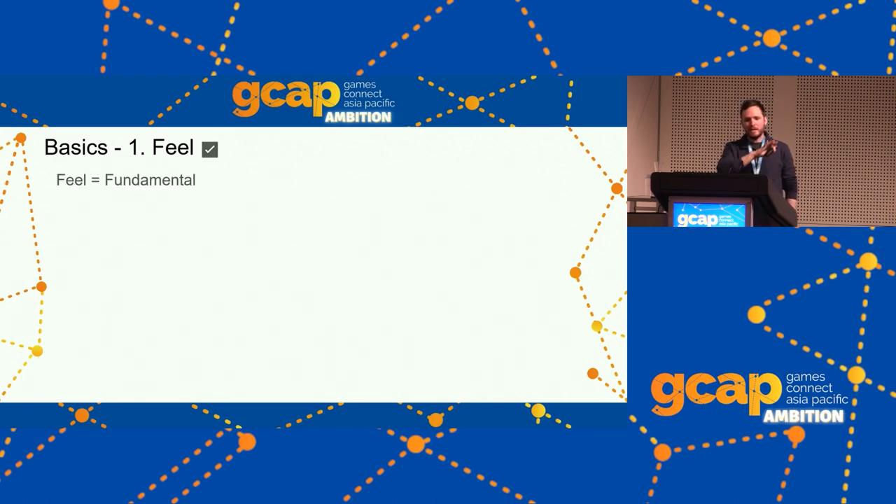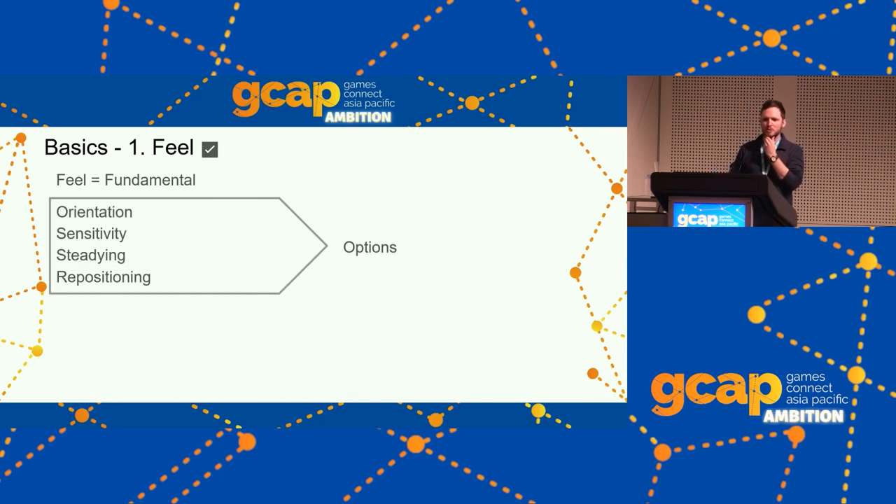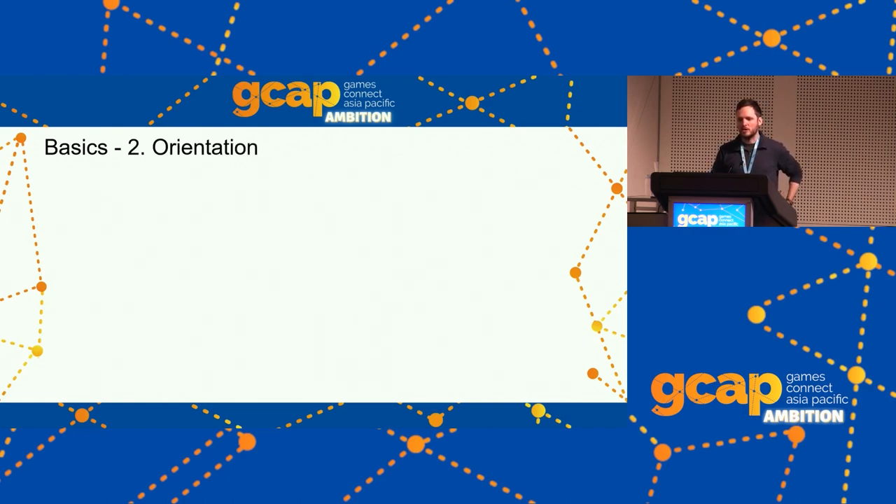That's everything for Feel — what's fundamental, doesn't vary from player to player, device to device, or game to game. It's two things you do and two categories of things you don't do. Our last four topics — Orientation, Sensitivity, Steadying, and Repositioning — are all optional. There's no one-size-fits-all, just like mouse sensitivity or mouse acceleration.